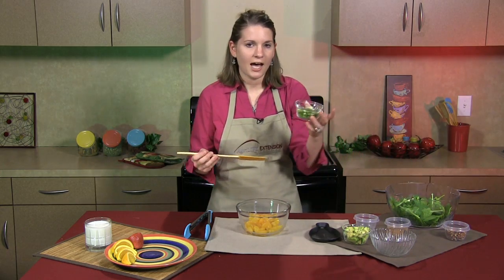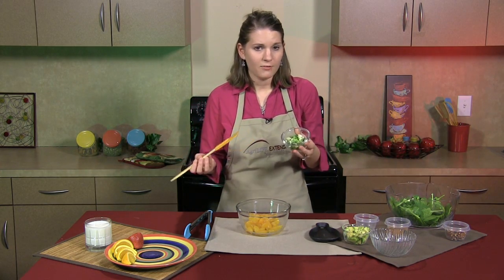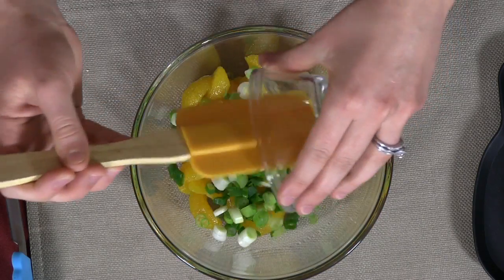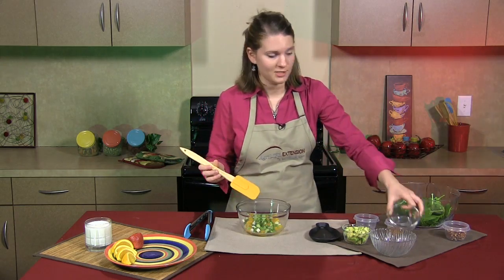Next, you're going to add a half cup of green onions. Now, if you don't like onions, that's okay — you can skip them and you'll still be able to enjoy this salad. I personally love these onions.